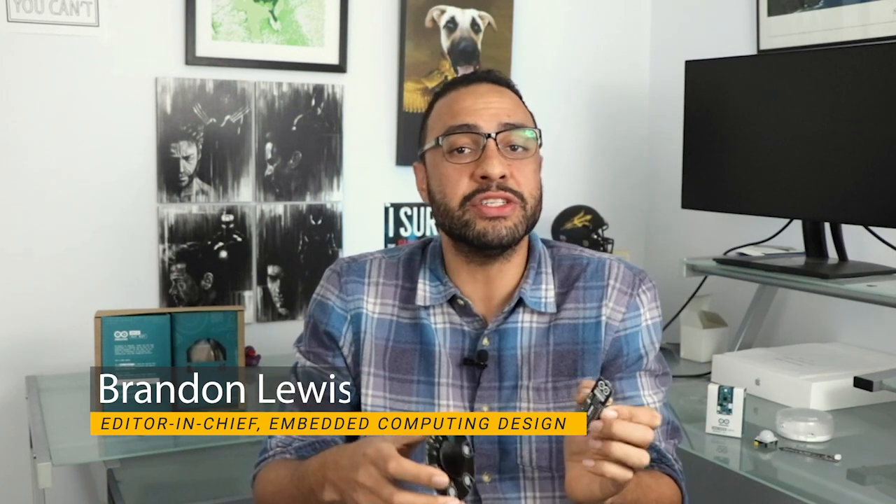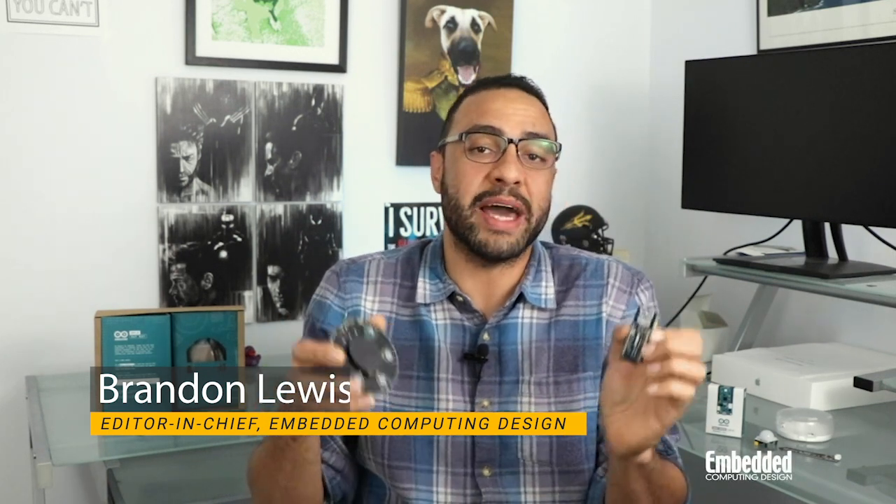If you're just getting into IoT technology, you're late to the party. Fortunately, the Arduino Opla IoT Kit is an edge-to-cloud IoT system that's backed by tons of helpful tutorials and getting started projects that will have you partying in no time.